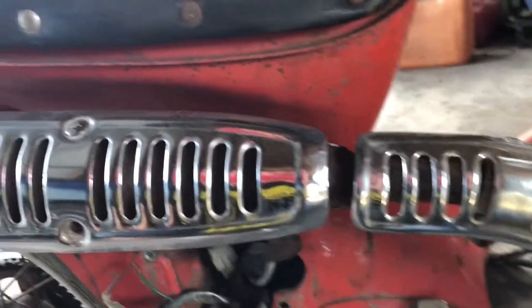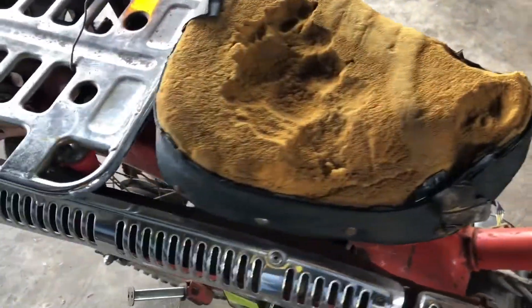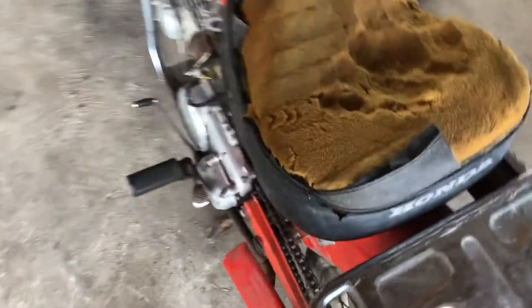The tank was really rusty and the seat's bad. Then I'll give it some carburetor cleaner in here.